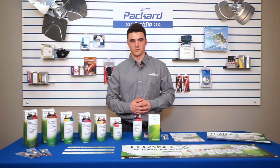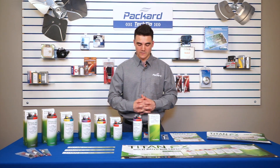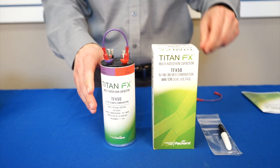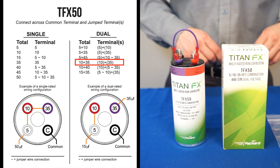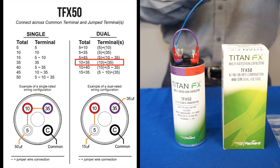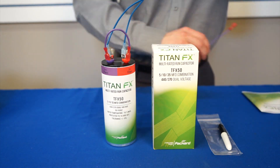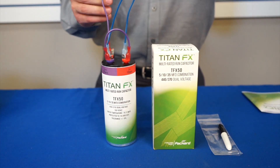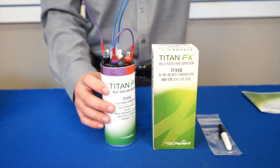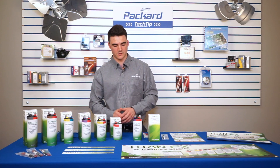We'll also do a couple of examples of the dual rated capacitance. 45/5 is a standard capacitor in the field. We'll go ahead and start with it — using the wiring diagram provided, you will know that you need to combine the terminals 10 and 35 microfarad, and that'll give you your 45 microfarad. You can then take the leads from your compressor motor application and connect them to the 5 microfarad or the 45 microfarad and your common.